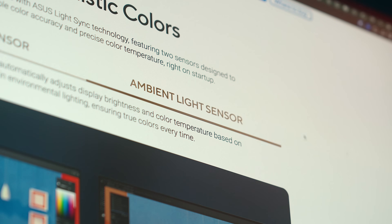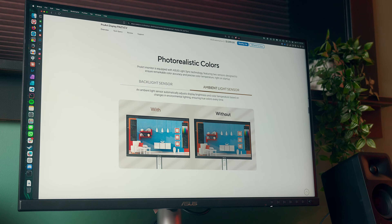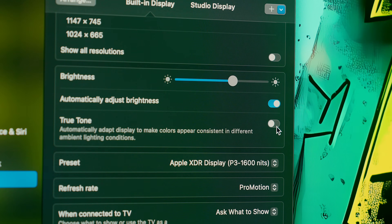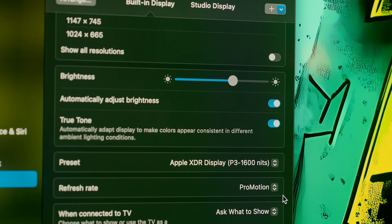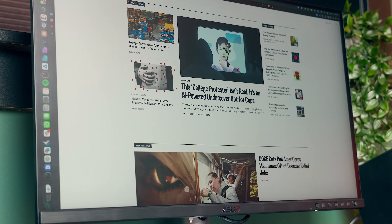There's also an ambient light sensor that can auto-adjust brightness and color temperature levels, but I like to control that myself, so I leave that off as well. Dynamic dimming is supposed to auto-adjust the backlight for better contrast and deeper blacks, but I just prefer it off. You'll find something similar with True Tone on the Studio Display, which I find is a little more graceful than the auto-adjustments in the ProArt display.